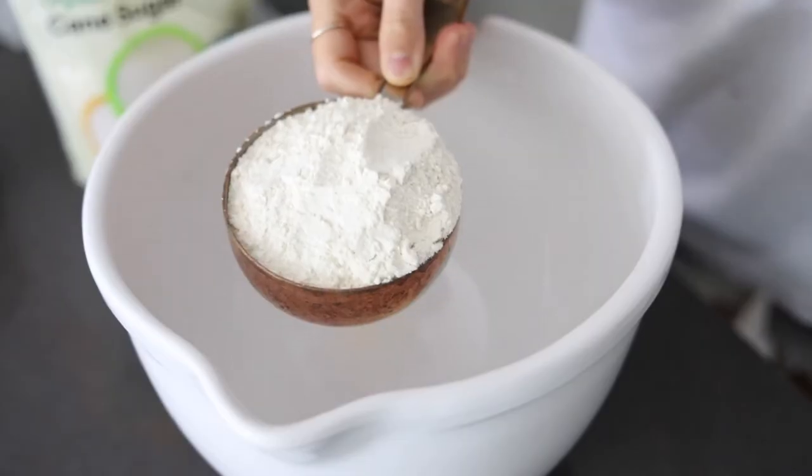The full recipe is linked down below in the description box, so be sure to go check that out if you want to make this cake as well. I hope that you love it — let's get baking!